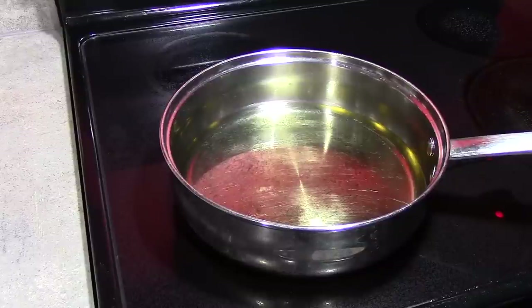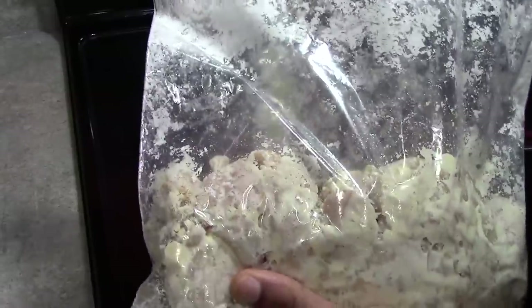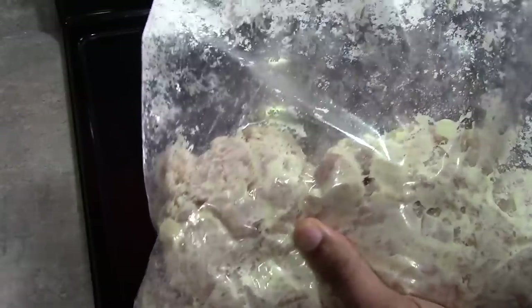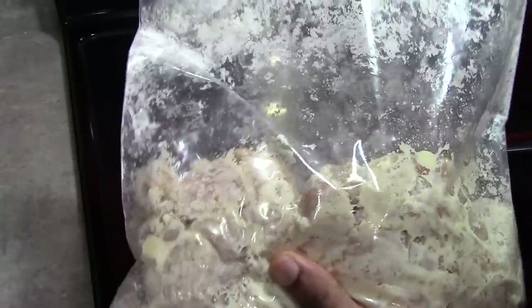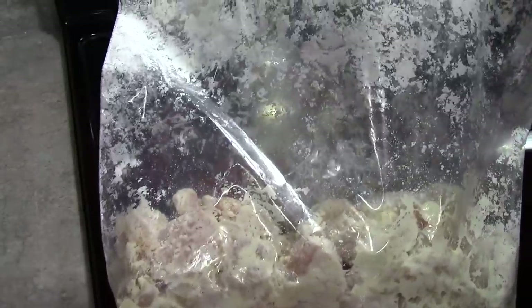The chicken has marinated for about two hours and we are ready to start frying it up. What I've done is taken the chicken and put it into a freezer bag and added just enough cornstarch to coat the chicken thoroughly, then just shook the bag up a little bit to coat all of the chicken. Now we are ready to start frying it.